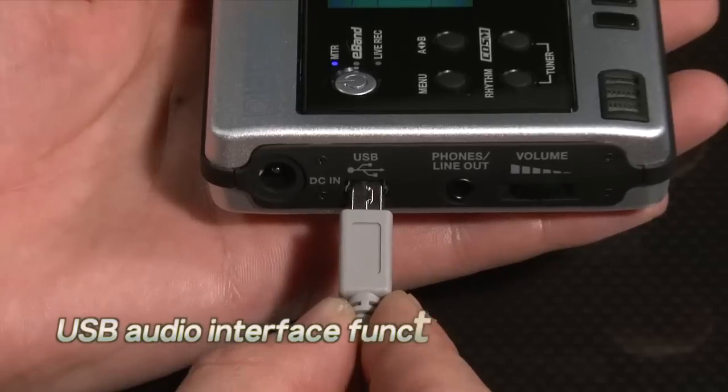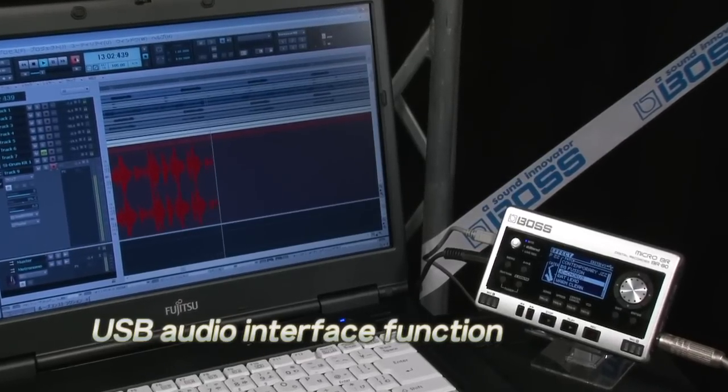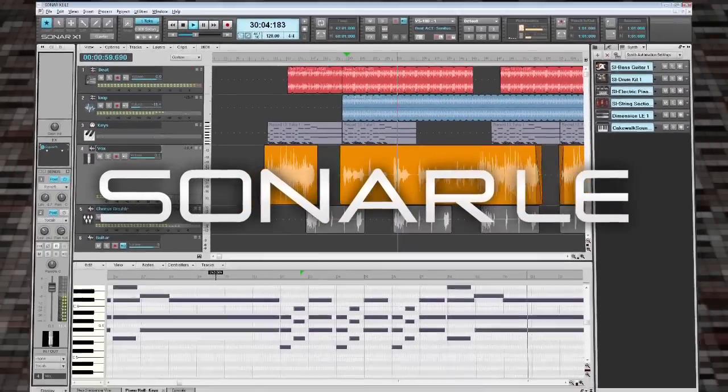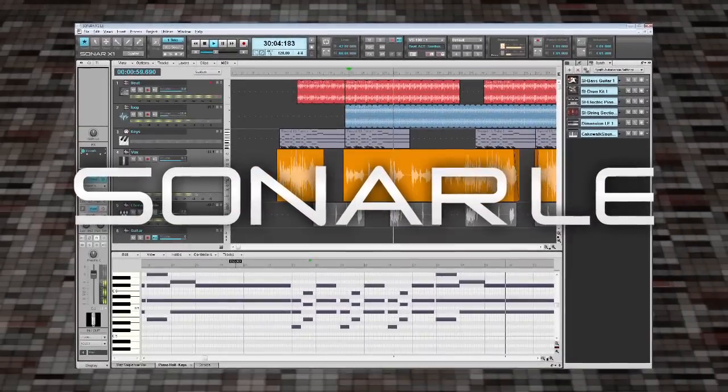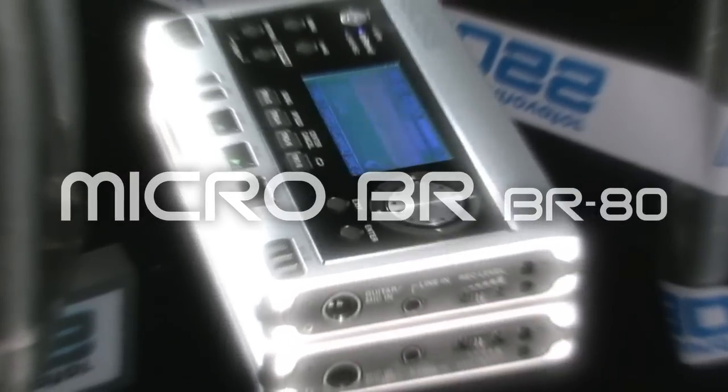The BR-80 can transform into an audio interface by simply connecting it to a computer by a USB cable. Cakewalk's Sonar X1LE is also bundled. The Micro-BR-BR80 — a musician's dream tool with everything you need for music production, all in the palm of your hand.